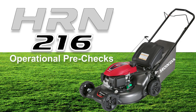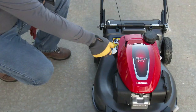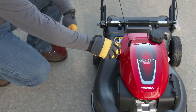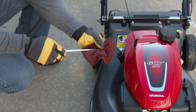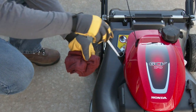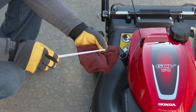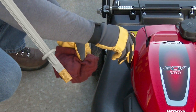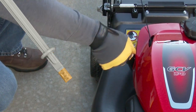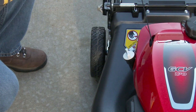Before operating your lawn mower, it's good to get in the habit of performing pre-checks to help keep you safe and your lawn mower operating properly. Always check the engine oil level before starting the engine. Start with the lawn mower on a flat level surface. Loosen and remove the oil filler cap. Using a rag, wipe the end of the dipstick clean and then reinsert into the filler neck without screwing it in. Remove the dipstick and inspect the oil level. Adjust the oil level so that it's near or at the upper limit, then reinstall the oil filler cap.